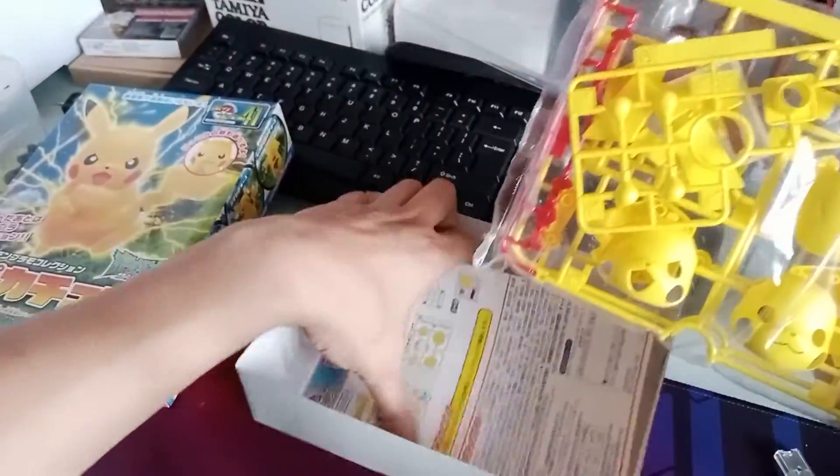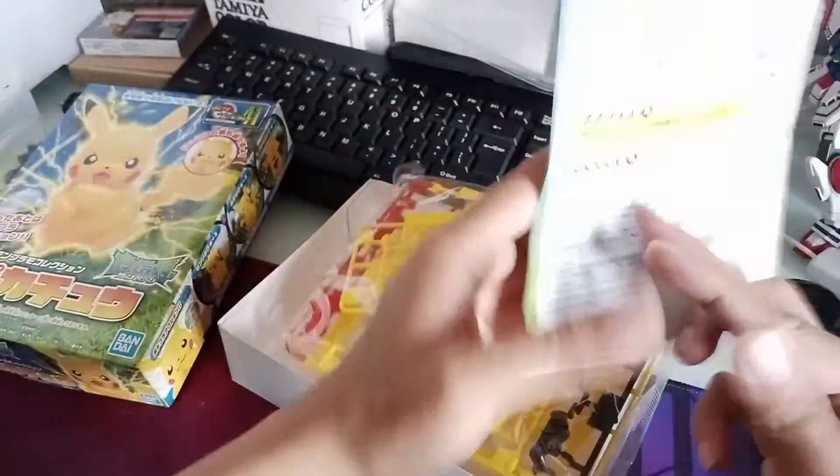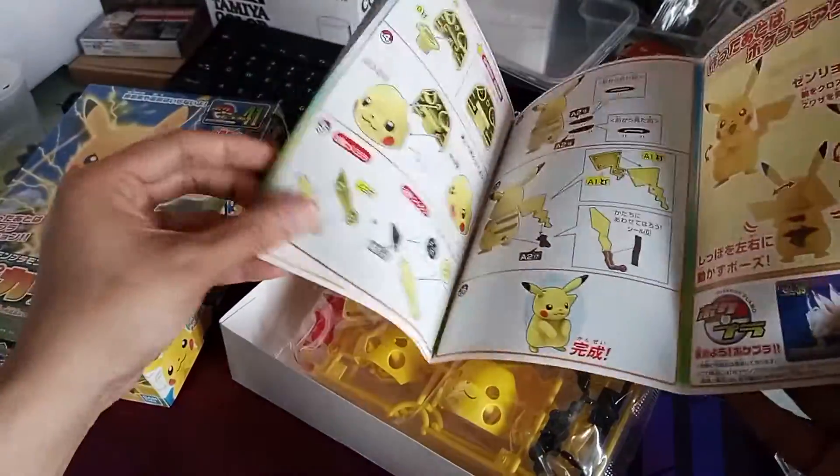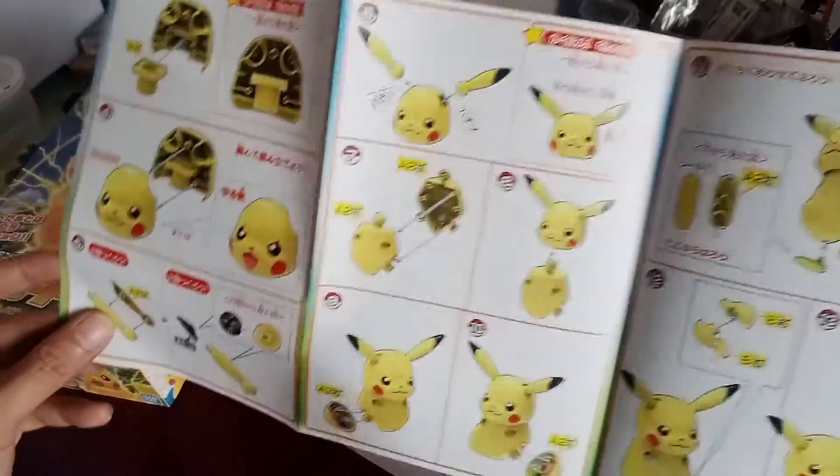Also in the box you'll find the manual. Since this is Japanese, you have to view it in reverse order. That is how to assemble your Pikachu kit — there it is, there you have it.